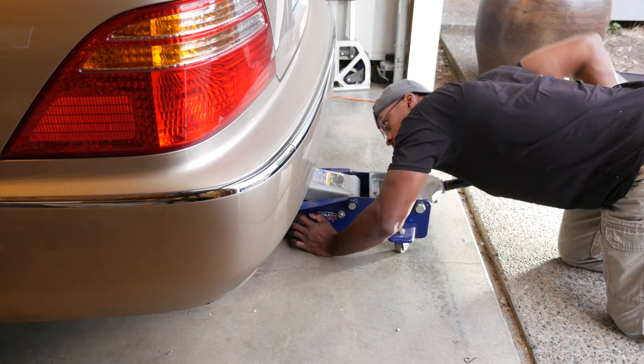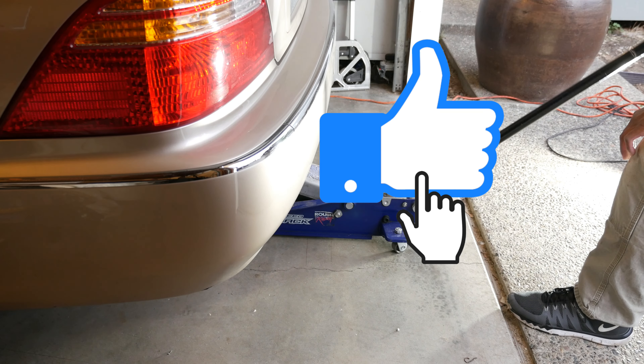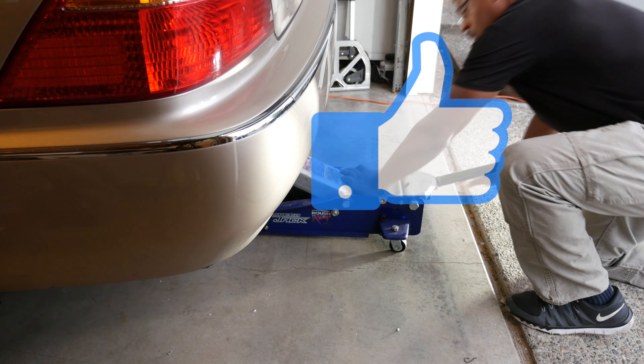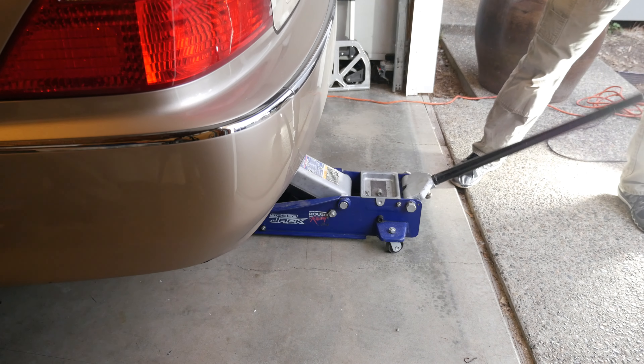Continuing on using the jack bracket — one thing about jacking up the rear of the car in this fashion is that the rear struts extend, so I'm using a jack that has a 22-inch max lift height, and I would say this is probably the bare minimum you'll want to use. I stopped partway through this operation to make sure the jack bracket is still centered on the jack pad.